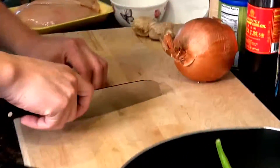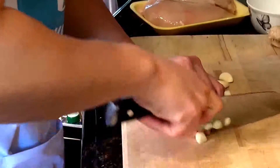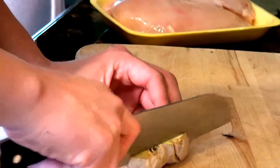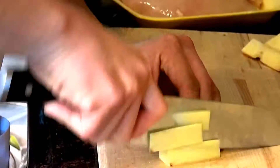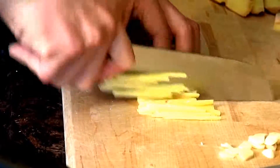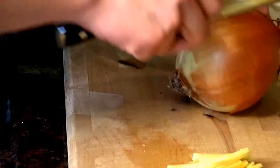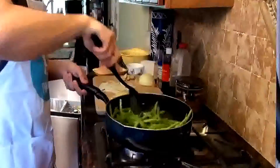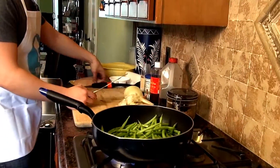We're gonna cut up the garlic, and let's also cut up some ginger, and cut up the onion. Now let's cut the chicken breast.